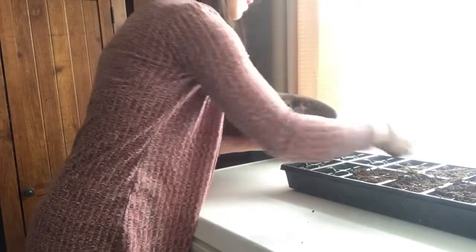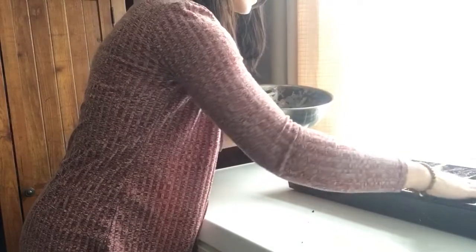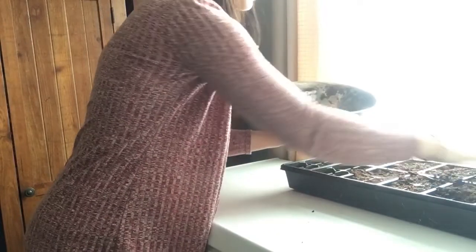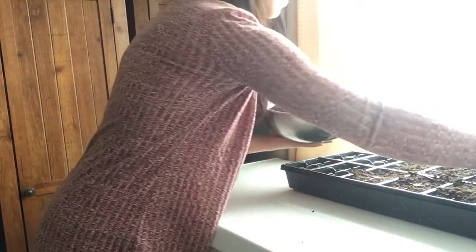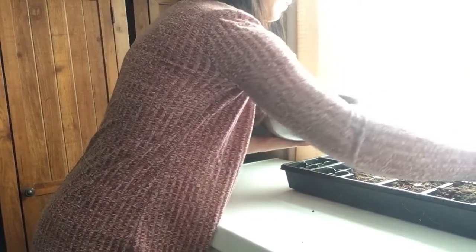I'm only going to fill up about half this tray because I have other things I want to start in here later. I'm not going to put the soil in now because you don't want to prep a section before you're ready to plant, so I'm only doing half the tray.